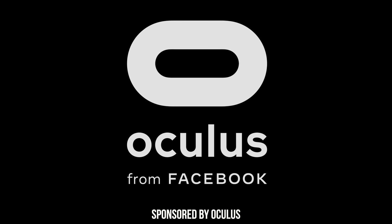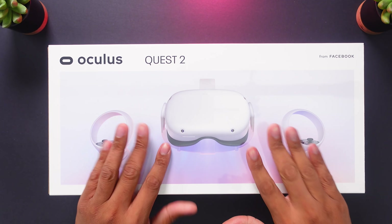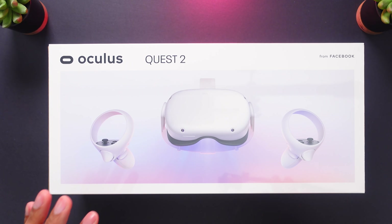This video is sponsored by Oculus. I'm a huge fan of VR — I play VR every single week and I'm a huge fan of the original Oculus Quest. I always have it sitting here by my desk when I want to escape for a little while. When Oculus reached out and wanted to sponsor this video for me to give my unboxing and first impressions of this new Quest 2, I couldn't resist it. So let's get into this unboxing and get things started right away.